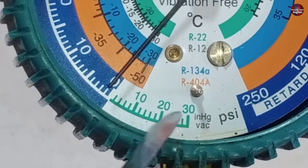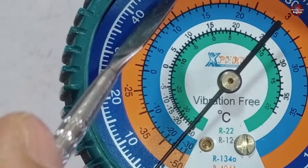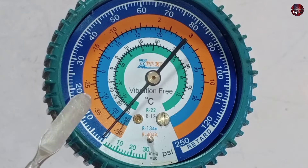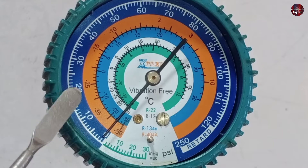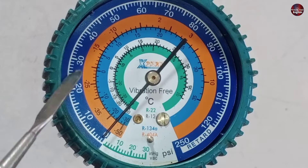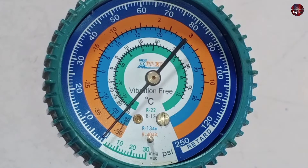If you are looking at the outer number strip, which reads 10, 20, 30, and goes up to 250 — this represents PSI pressure. Through this, we measure the pressure of the refrigerant when it is being charged or is already present inside the unit. So what is the use of the inner lines?